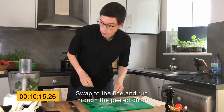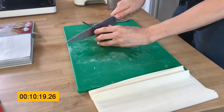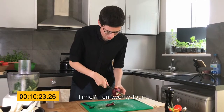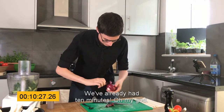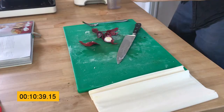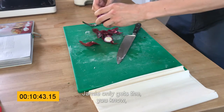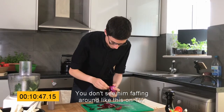Swap to the pan and run through the peeled onion — well, we haven't peeled it yet. Let's do that. Time: 10:24. We've already had 10 minutes. Oh my God. Come on, onion, don't do this to me. Jamie only gets the specially, easily peelable ones — you don't see him faffing around like this on TV.